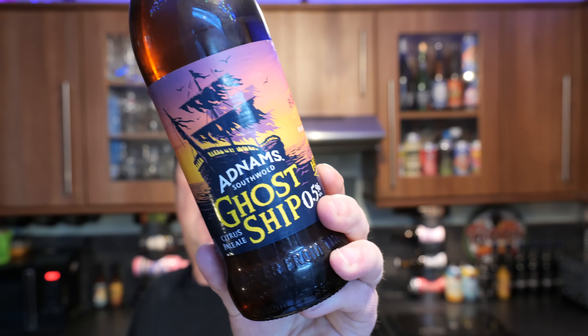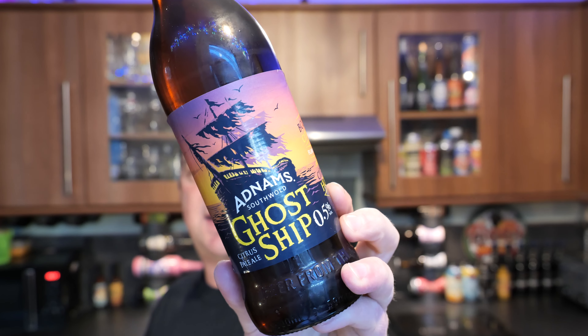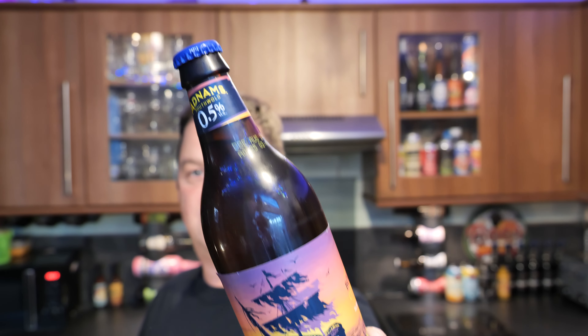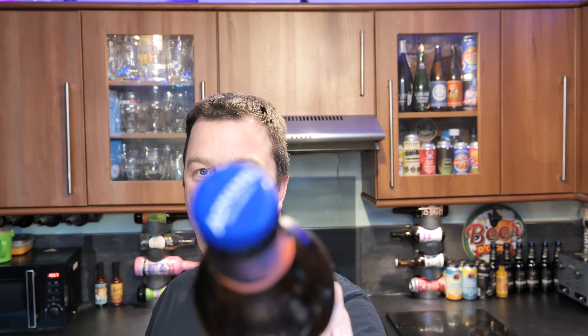It's Beer O'Clock on Real Ale Craft Beer. Today we've got a beer from Adnams Brewery in Southwold. This is a bottle of their Ghost Ship 0.5% ABV — a zero alcohol beer. There's a look at it: a 500ml bottle.